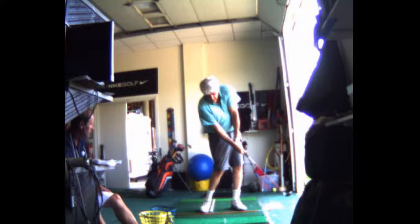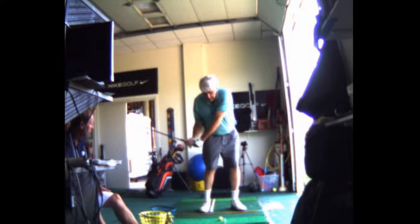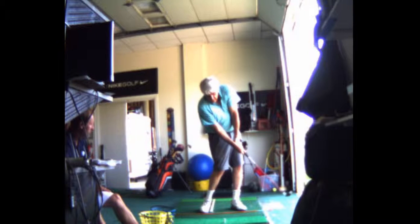The reason this drill is good for you is because if you hit fat shots, you need to do this drill. You see where you finished? Normally you don't finish there — you're normally falling back.